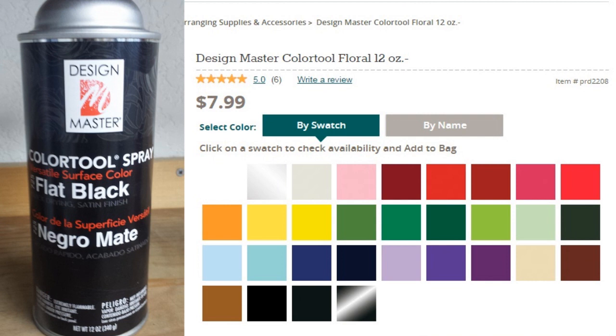It's 8 bucks and comes in many different colors, so you can change almost any base boot to whatever color you need for cosplay. I really hope this helps anyone out there. Happy cosplaying, guys, and have a great day.